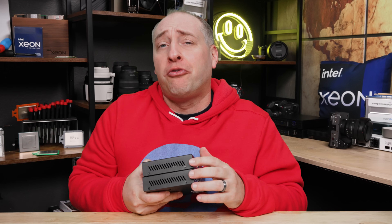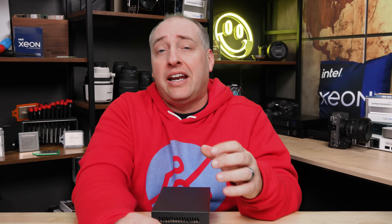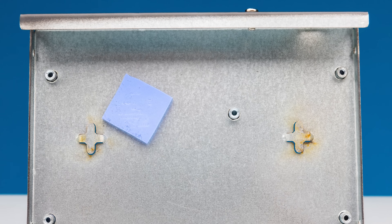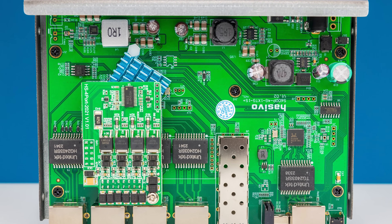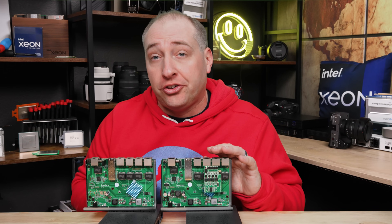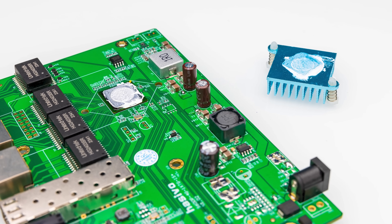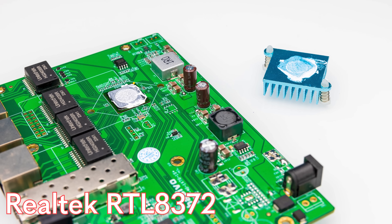Getting inside the switch is super easy — there are four screws, two on each side. Before getting to the PCB, one quick note: if you take off the bottom clamshell, we found in both switches that there was a little thermal pad between where the main switch chip is and the bottom cover. So not only do you have a heatsink on the top side, but you also have this thermal pad moving a little heat to the bottom cover. Underneath the main heatsink — which is blue, which I love because of STH — we found a Realtek RTL8372 switch chip.